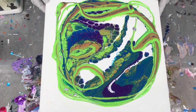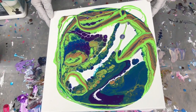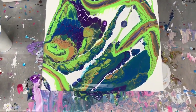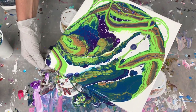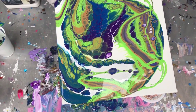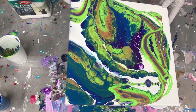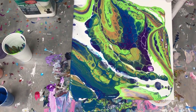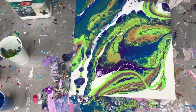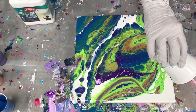Now I'm going to tilt just to get some coverage, going kind of slow, heading for the corners so we get some nice coverage. There's something about this Easy Flow that really allows these cells to come through. I've used many pouring mediums, and this one has been the most consistent. I really like it. So if you're having trouble creating cells, this may be the ticket for you.